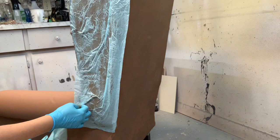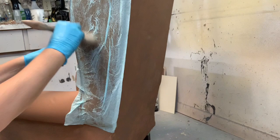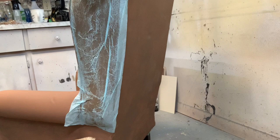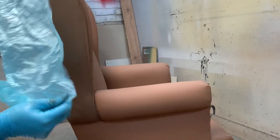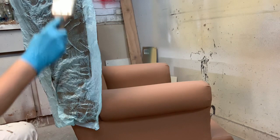Taking a soft dry brush — not the three-inch Wooster — I patted and lightly brushed it on just so all parts of the tissue paper were touching the wet glaze paint. Once you have full contact you can peel it right off and you get your faux finish. I repeated the exact same process on the other side for the other wing, then worked in small sections all the way around the chair until it was totally complete.